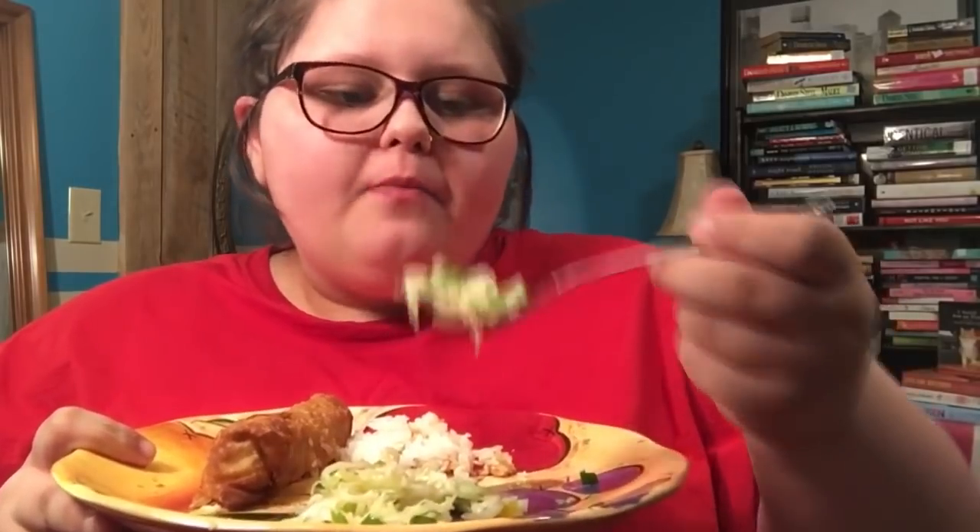She knows what she's doing — she cooks and then eats it. Chew your food before you talk, please. Her kids join her sometimes. And just like that — she's hooked.